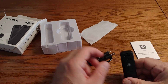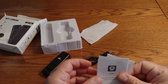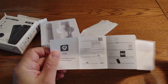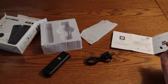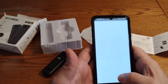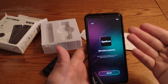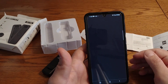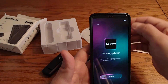I actually opened this up, already used it, and then re-boxed it for this video. What you're supposed to do is open up the manual — the other side is Chinese — and you scan the QR code which takes you to the app to download it. The app you get is called v720, and it's unbelievable that you get advertisements within this app while you're trying to use it.